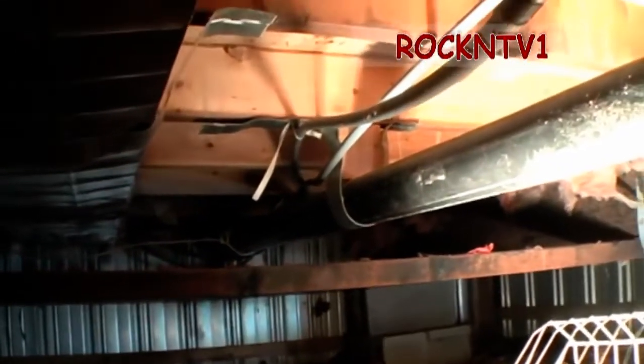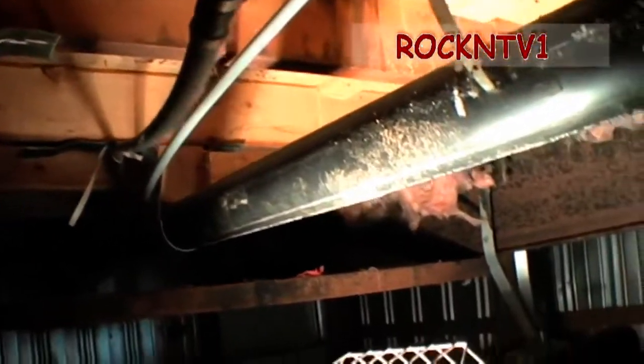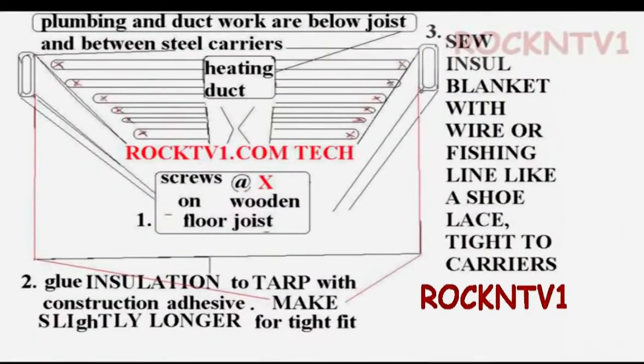Here we are under here, day number two. Cleaned out all the insulation from the base here — the rotted out insulation where the fire was at, all wet from water coming in. I have put screws in all the ends here, these joists. And I'm going to stitch this up with the blanket of insulation. It's pretty tight in here — there's my feet.